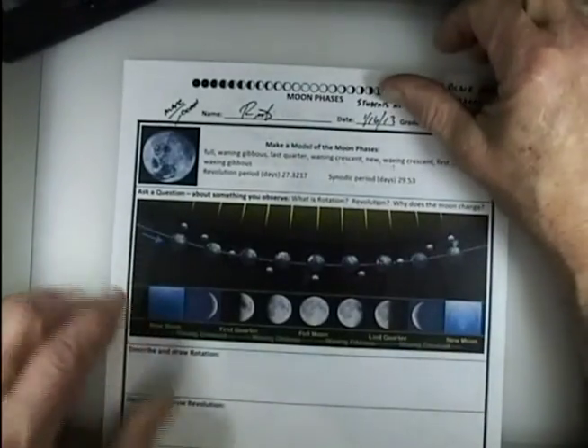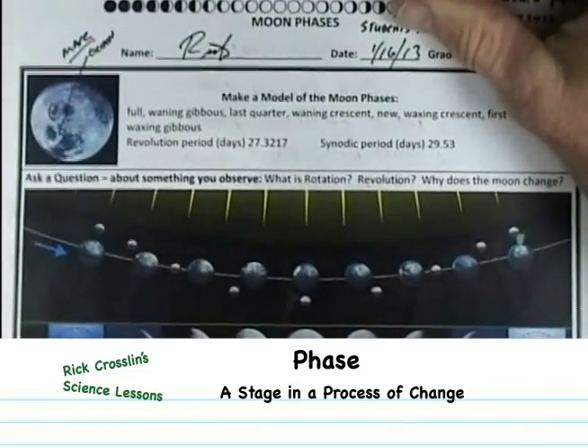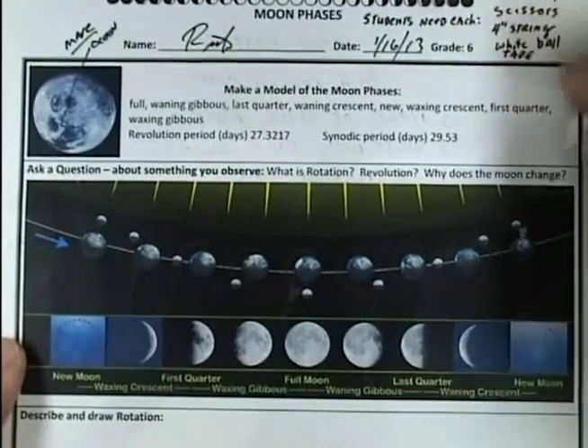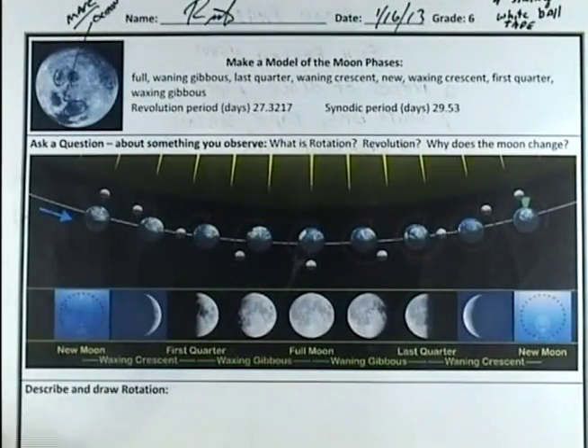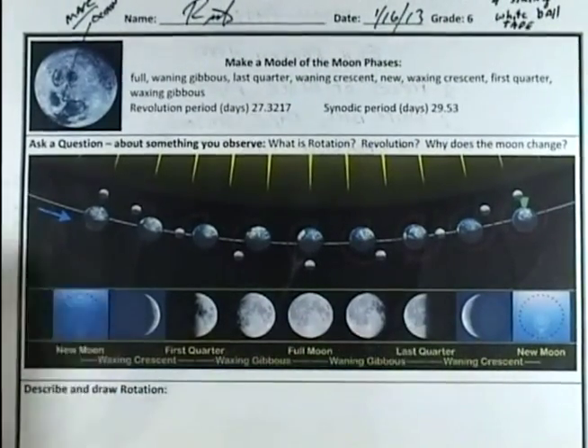Your worksheet is about making a model of the moon phases, and it shows you some of the different phases. There are eight major phases we're going to look at today and make. You'll want to refer back to this as we build our model to see how you can line up the eight different phases of the moon.